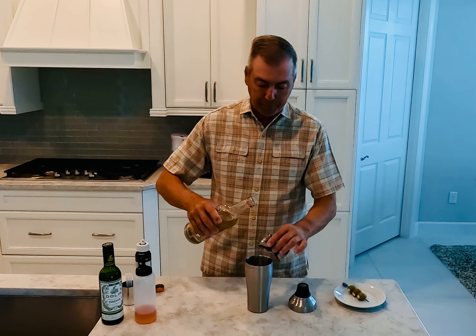Once I have that in there, give it a good shake. You've got to make your drinks really cold — nothing like a dirty martini that's cold — and I like shaking it a lot and then putting it in a frozen glass.